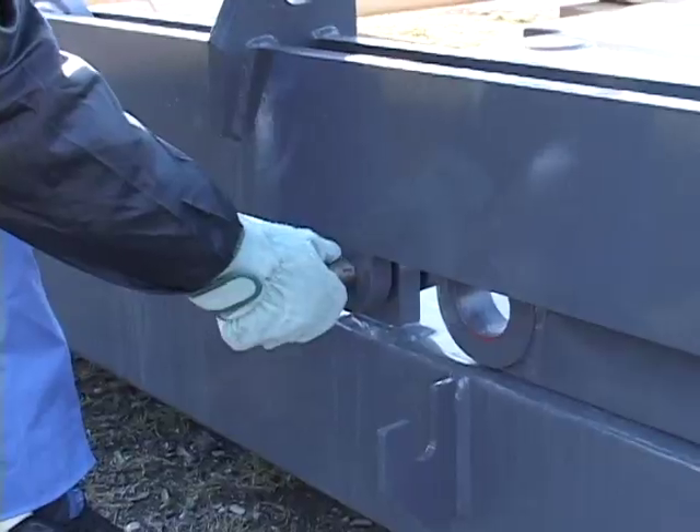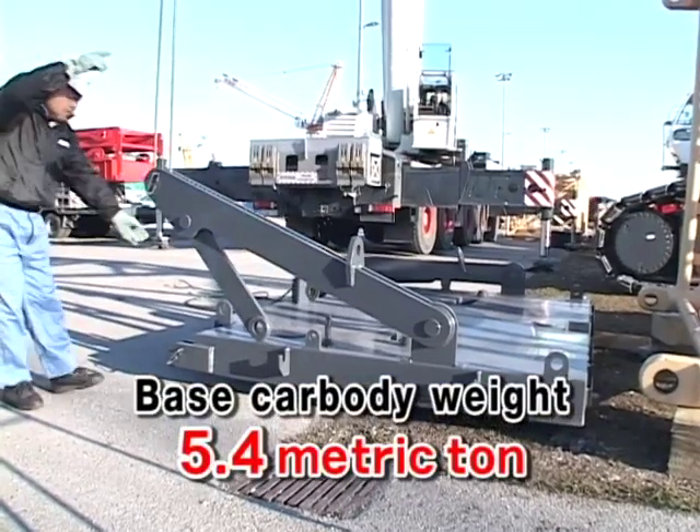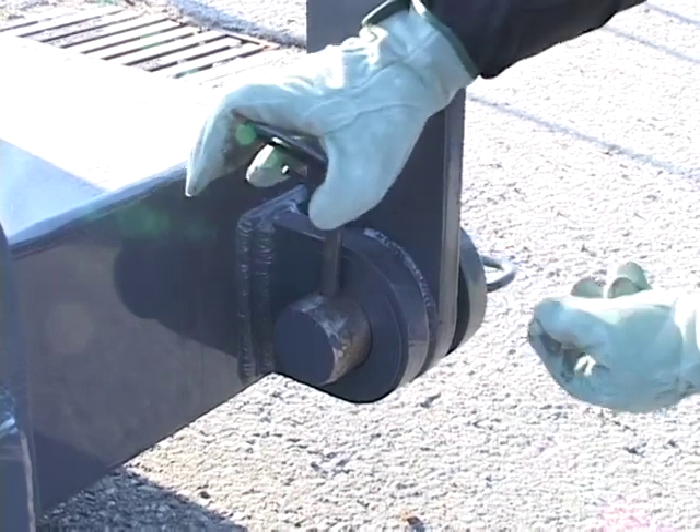To ensure stability, fit the base car body weights to the front and rear of the base machine. Insert pins securely and also fit the holding pins.